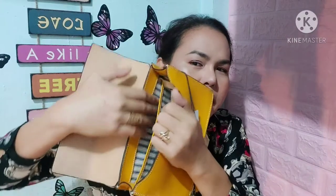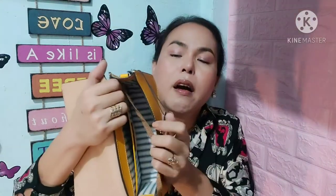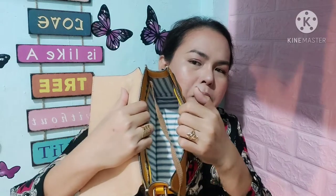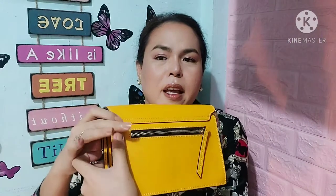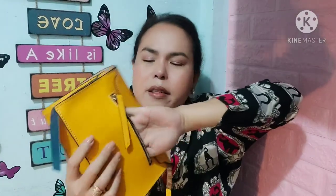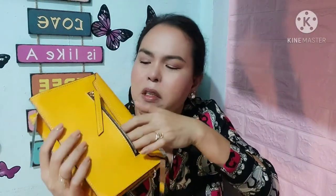It has a very big open pocket and a very wide interior, and another open pocket as well. It's very gorgeous — I really love this one. It also has a very nice back zipper pocket where you can put your things. It's not really that deep but it could fit a cell phone or some important documents. It's just so gorgeous.